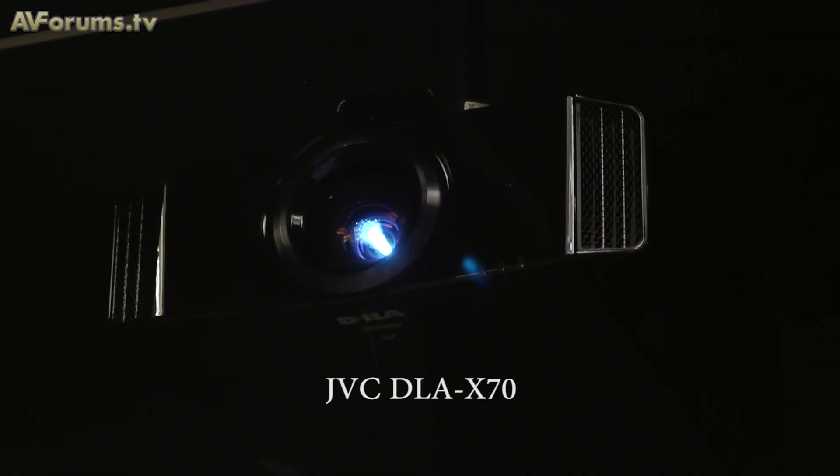Do you not think you might confuse the general public by saying the projector can do 4K? The response is that it's an option to give both informed and new consumers extra performance out of their projector. On pricing, the official dealer product launch is next week, so prices will be announced then — forum members will have to wait just a little bit longer.